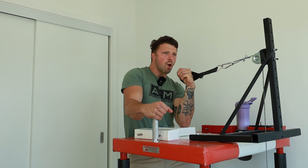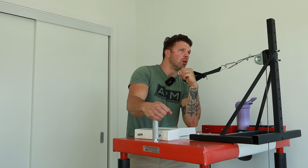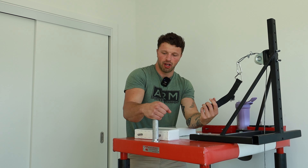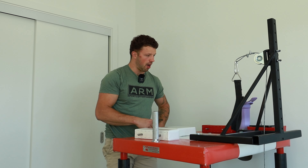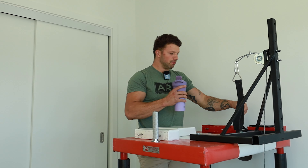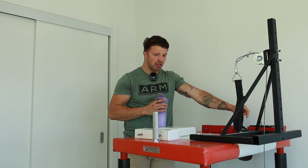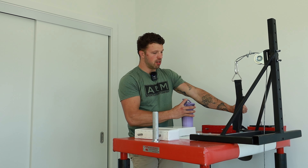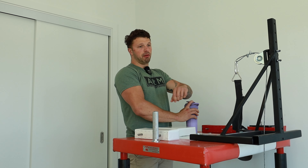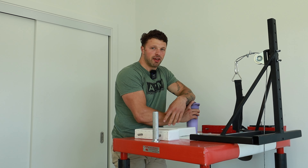Oh, that feels so good. I'm sore — it just feels awesome. And that music goes hard, I enjoy it. I think for the next videos that I make, if you guys like the music in between, I'm going to slap it in because I get a better pump that way, honestly, instead of me just talking and waiting to do another set.